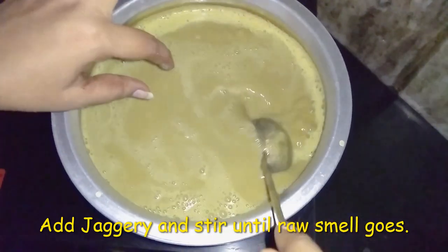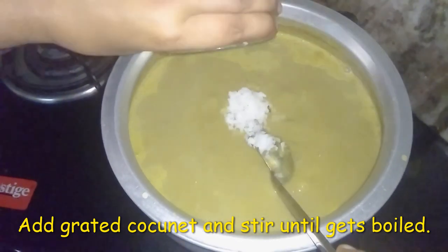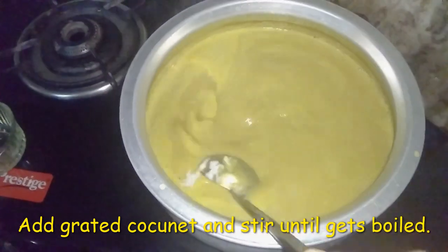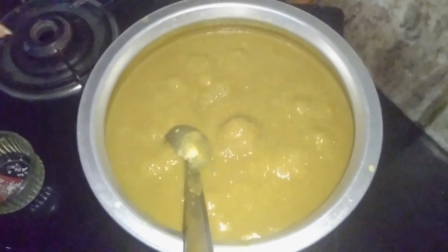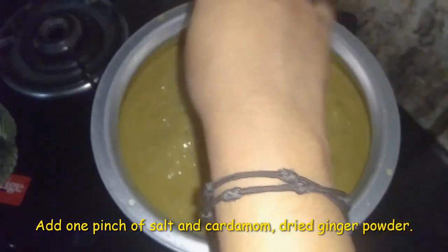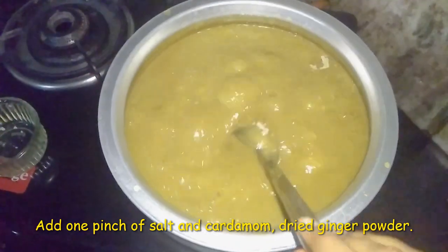Then it leaves the seeds in place. Now we keep the seeds in place so that you can catch it. As it came out, you can still peel the seeds in place. We are going to make a nice small thickness and a nice taste. We will make a nice taste and serve it.